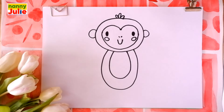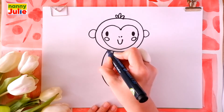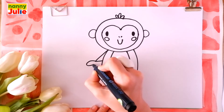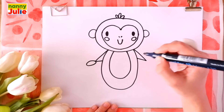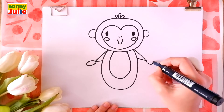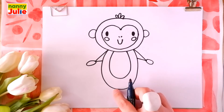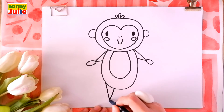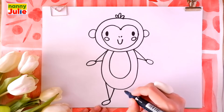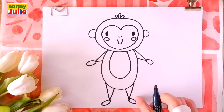Now let's draw the arms and legs. A sideways W shape with an oval at the end on the left side. The same thing on the right side — a sideways W shape with an oval at the end. Getting better all the time! Keep it up! Then V shapes with ovals at the bottom of the body — V shape and oval on the left side, V shape and oval on the right side.